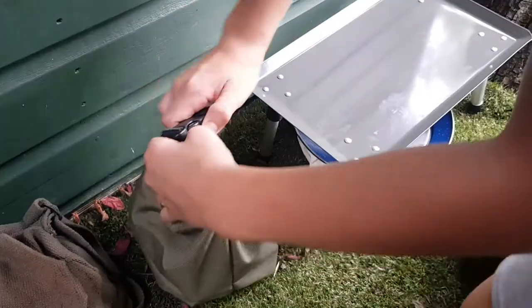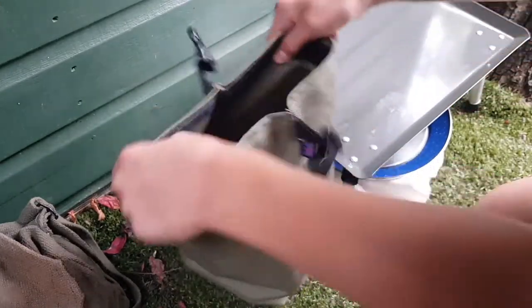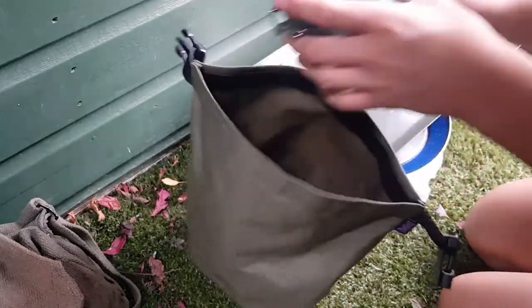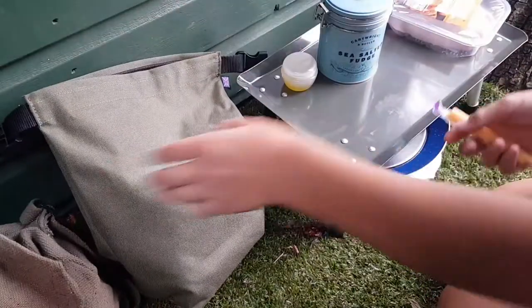I've just been using my David Fryer's roll top style bag for cooking lately and for keeping all my ingredients in. It's an amazing bag and that's what it's really designed for, and it does its job really well.